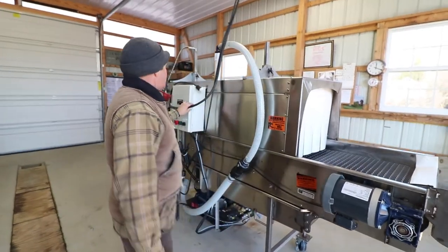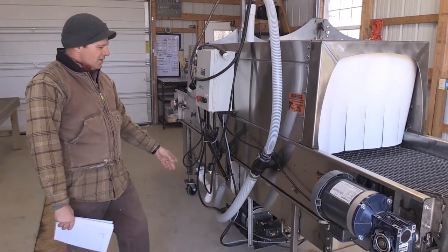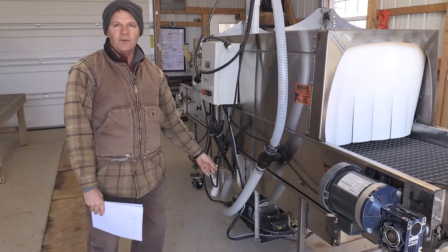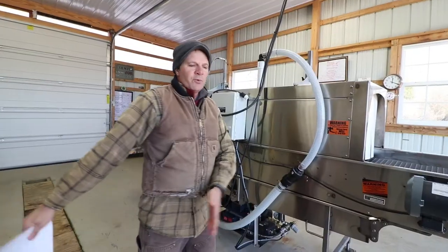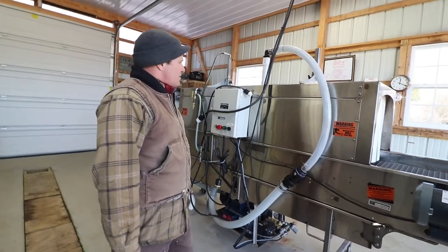The thing is powered by 240-volt electric motors. It also comes optional — because it's used in the Mennonite and Amish community where some don't use electricity — you can use hydraulics, air, or even a portable gasoline engine. But electricity makes sense for our setup.